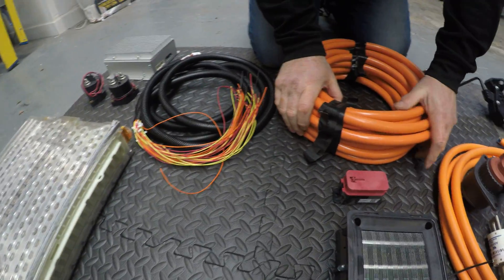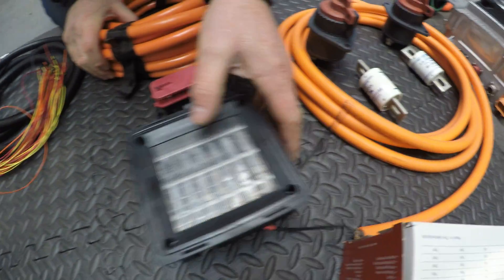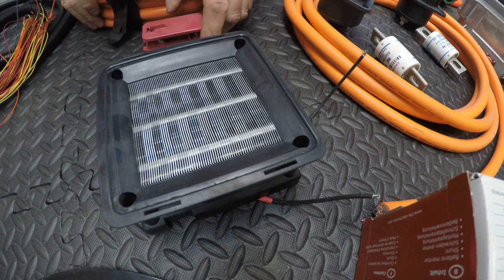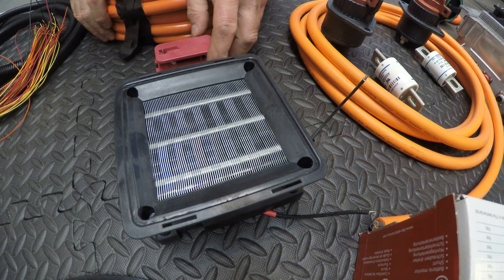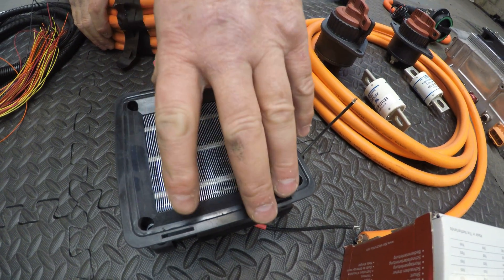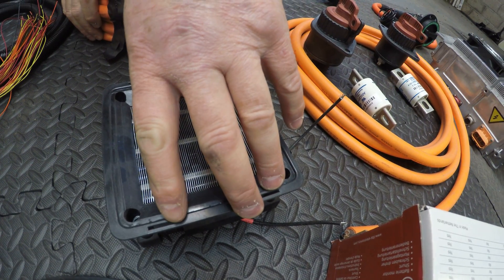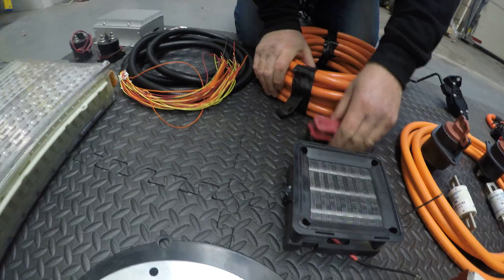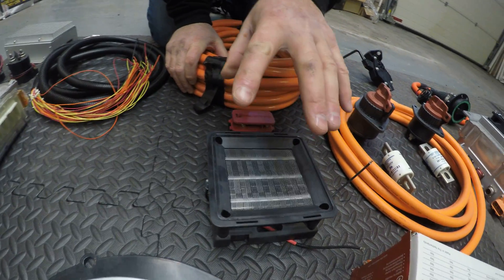We have a PTC heater — this is a ceramic heater basically. We don't have any hot water running through the car like a traditional heater, so we have to take the heat from the high voltage pack. There's a little contactor there as well to get that to switch on.